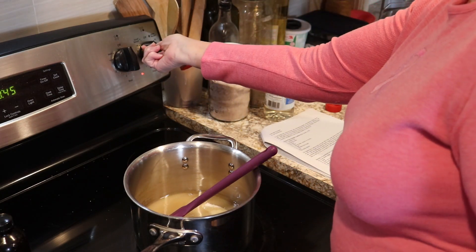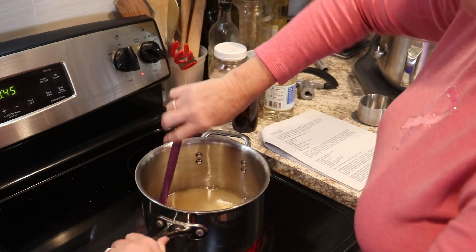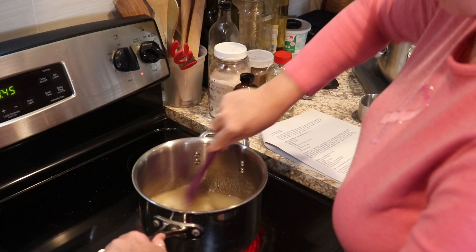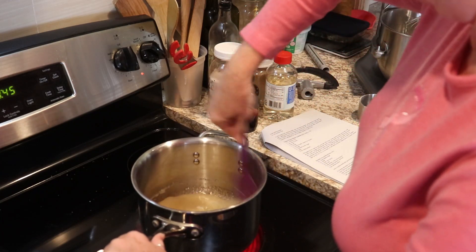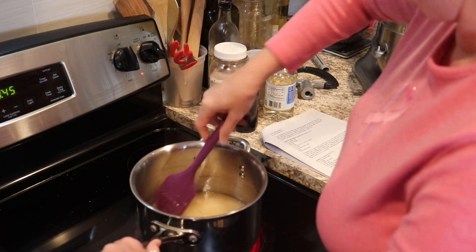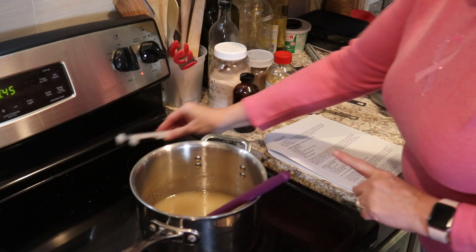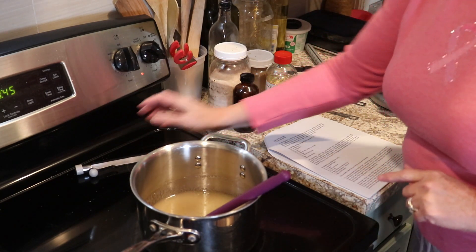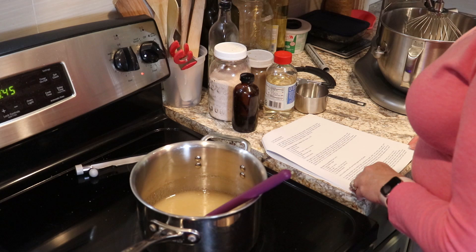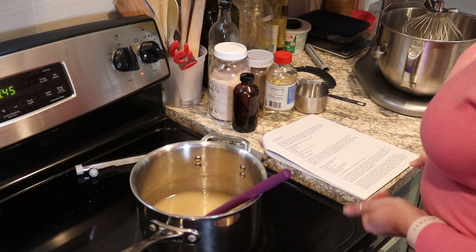We're going to turn on some medium heat and let all this start melting down until the sugar is all dissolved. Once it starts to boil we'll go ahead and put our candy thermometer on there, and we're going to cook it until it reaches 260 degrees, which should take about eight to ten minutes.